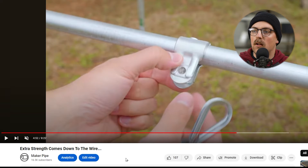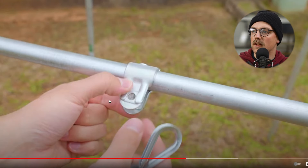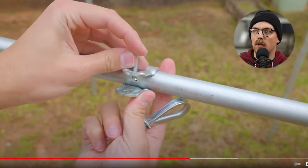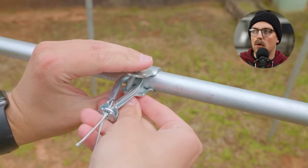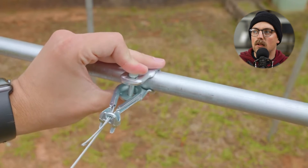Next up is a video about all kinds of wire solutions and attaching cable to your builds. The title is 'Extra Strength Comes Down to the Wire' — I thought the pun was funny. In this section we use the puzzle piece clamp, which is the top half of the adjustable angle connector, to add a mounting point for off-the-shelf cable and the hardware that comes with it, as you can see there.